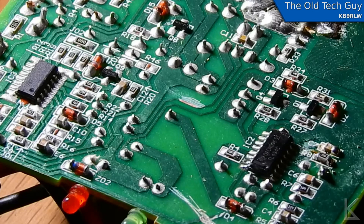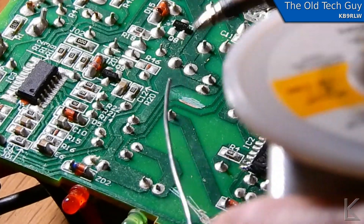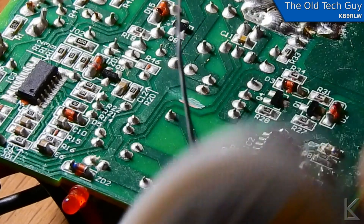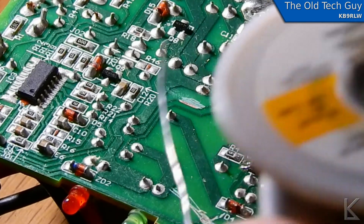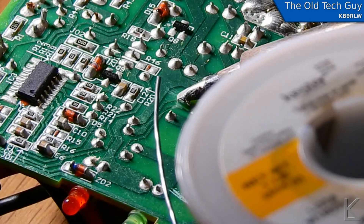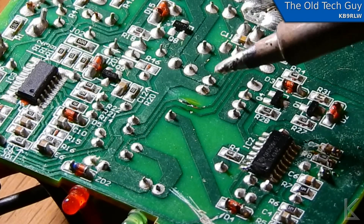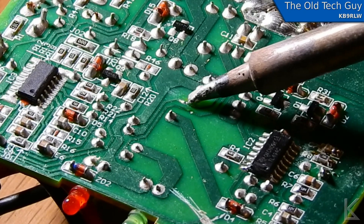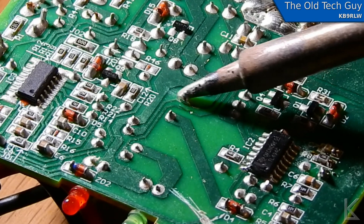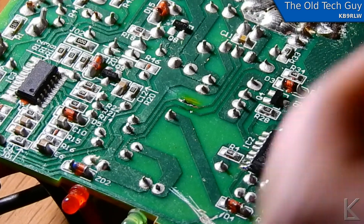Now I can take the tip of my iron — you want to use a pretty fine tip; this one's probably not as fine as I'd like, but it's okay. I'll put the tip of the solder on top of the trace, then take the iron and press through the solder, which will melt it. I'll just sort of rub on the trace a little, and there we go — you can see that the solder took to the trace. We've got a little blob of solder on there.